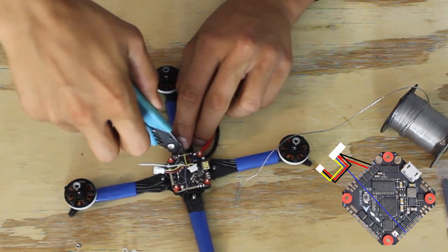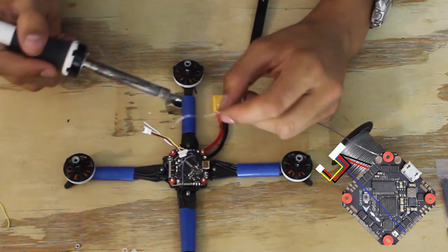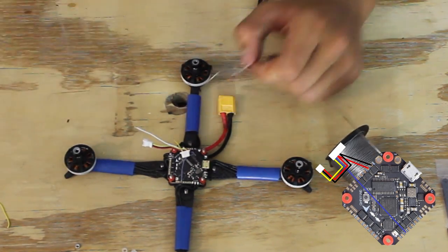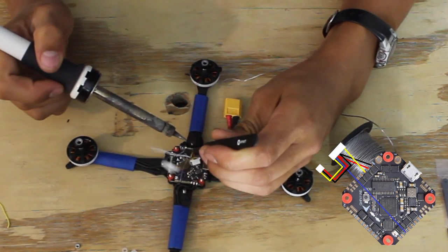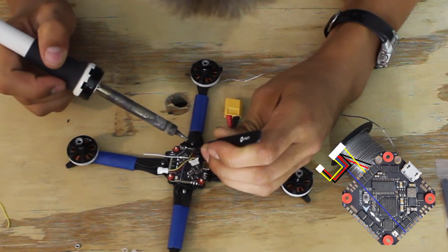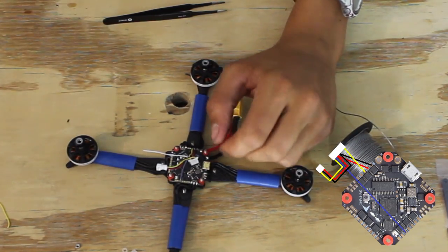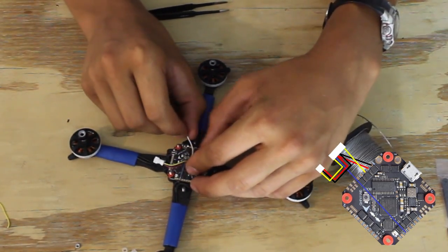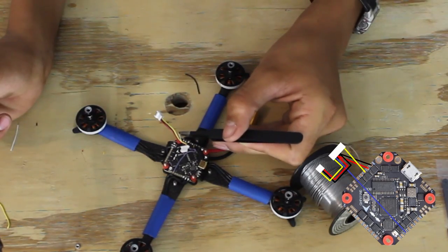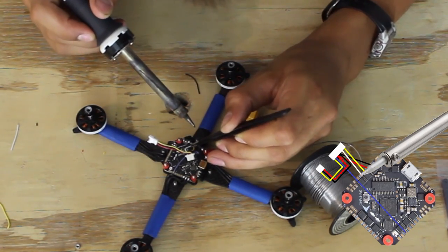Cut it off about there. It's generally not a good idea to tin wires above the board, because if you drip any solder you can ruin the flight controller. The white wire goes next — there we go.